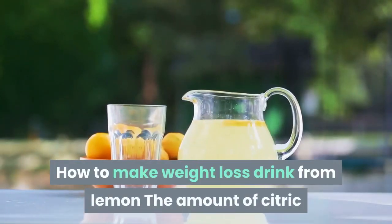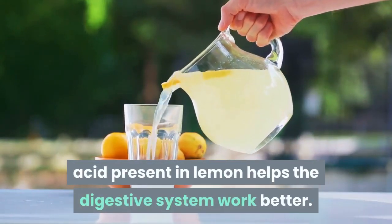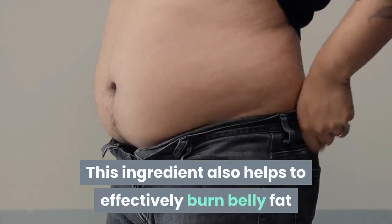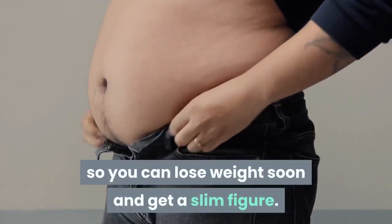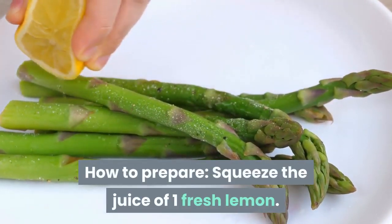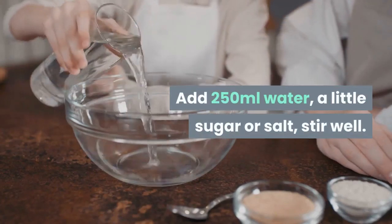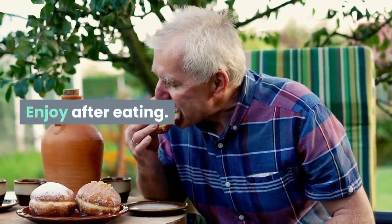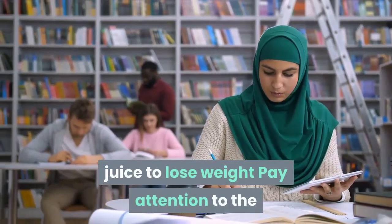The citric acid in lemon helps the digestive system work better and effectively burns belly fat, helping you lose weight and get a slim figure. To prepare: squeeze the juice of one fresh lemon, add 250 milliliters of water and a little sugar or salt, stir well, and enjoy after eating.